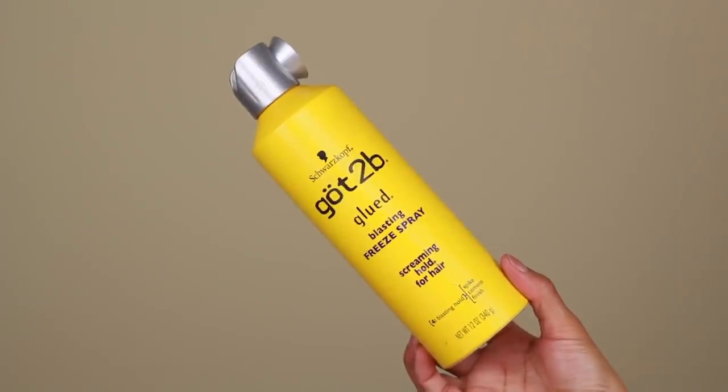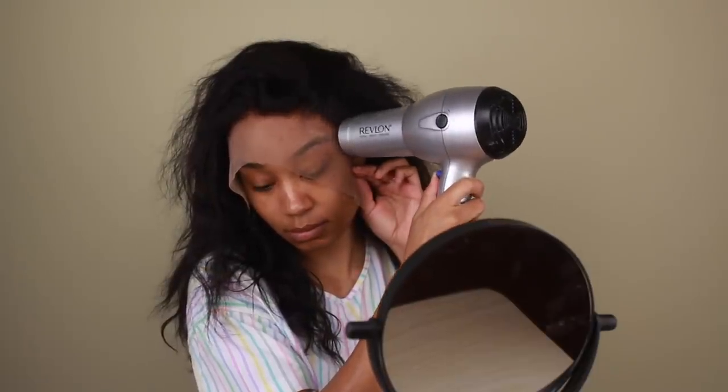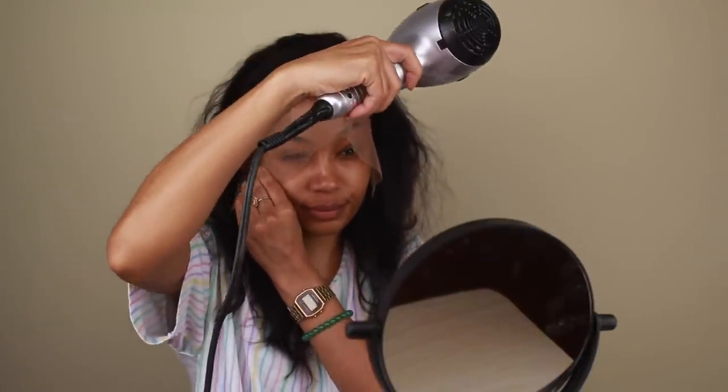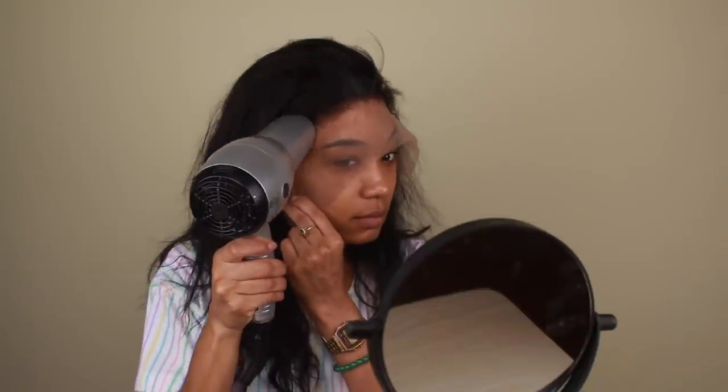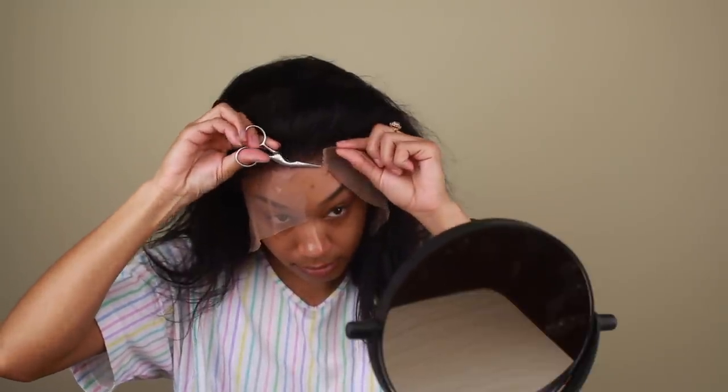Going back in with my Got2Be Free Spray, I'm going to use that to secure my lace down. I'm going to press the lace firmly against my skin as I'm spraying the hairspray, just to make sure everything is staying put and the wig cap underneath isn't lifting as I'm drying the hairspray down. I'm also going back in with my blow dryer on a cool setting so that way I don't irritate the skin. Now that the hairspray is dry, I can start to cut away all the extra lace in a jagged motion using the same little scissors — cutting it that way helps the lace blend into the skin a lot better and look more natural.